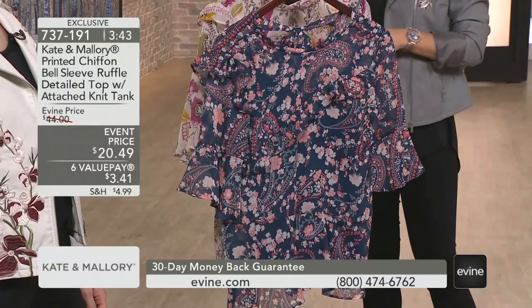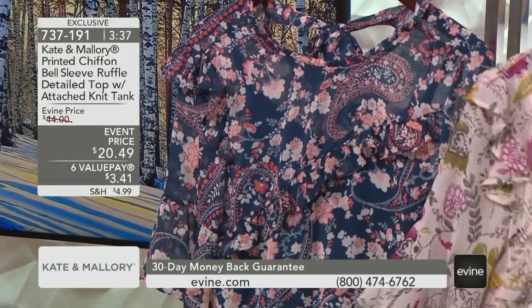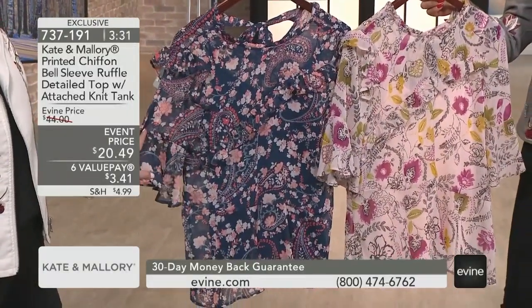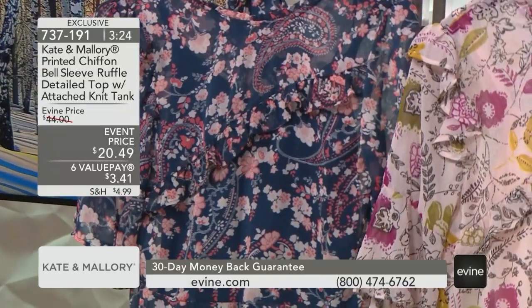Two different choices on this one. We have up front navy paisley — and this one is pink floral. Yes, I love them both because I love the blushes. Really more of a peach and coral story in that navy, and the beautiful raspberries, olives, and marigold that you get in that blush floral. And the tank is included.